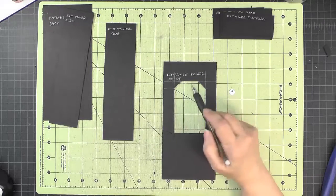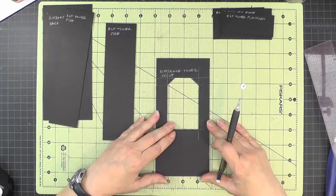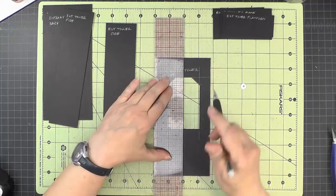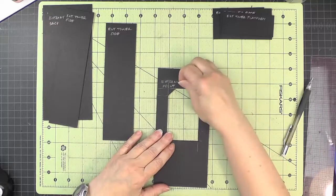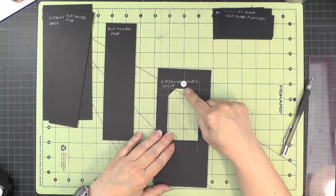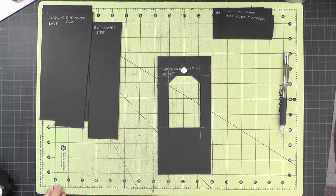There's one more thing to do on the entrance tower front — install the 3/8 inch magnet. I'm going to put a center line through here and use my gridded mat to find the center of the opening. The bottom edge of the magnet is an eighth of an inch above the opening. If you have self-adhesive magnets, just stick it; if not, use some glossy accents to install the magnet. There's the magnet installed on the entrance tower front.